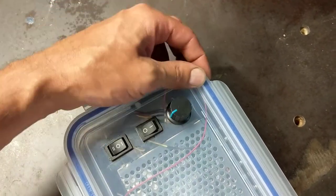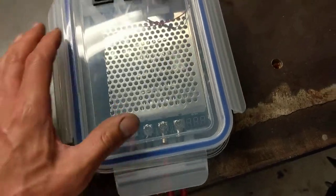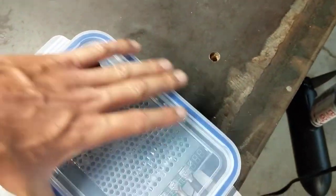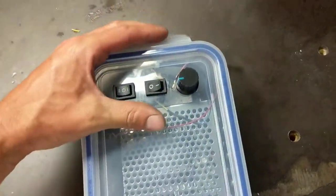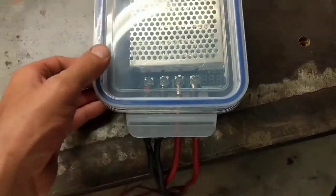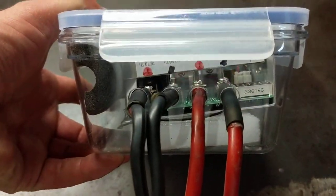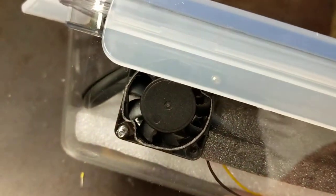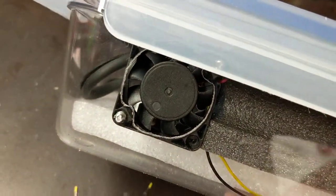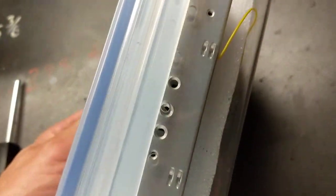I've put this into a somewhat waterproof container just to keep water splashes off, because like any electronics, they do not like water. I put four holes in the end here to allow the wires to go into the board. I machined out a spot for the fan, and then I drilled some holes in this side for cooling.